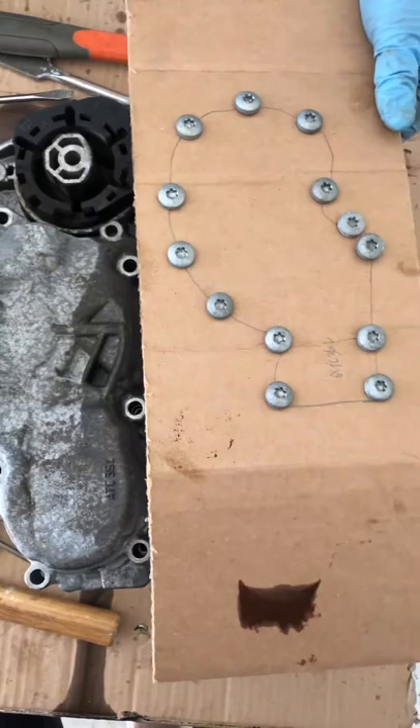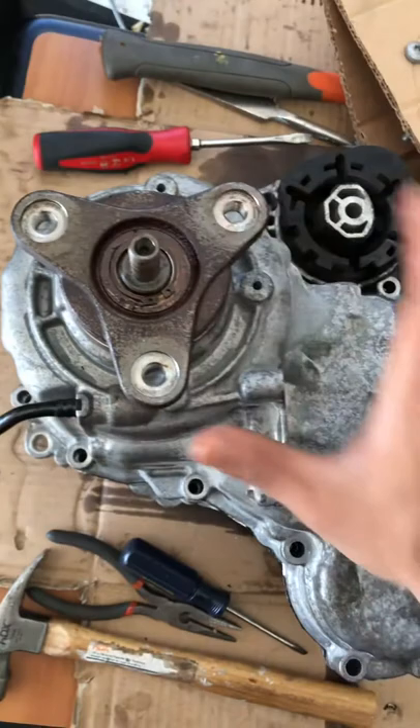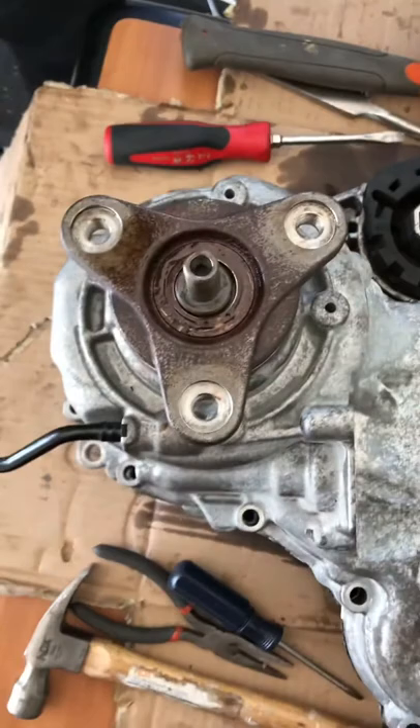Just map out the screws — what I did was map them out over here. The hardest part about this is that nowhere on YouTube will you find that you have to open this piece in order to get this thing off successfully with ease. Otherwise you're gonna be fiddling around trying to pry it open, not knowing why it's not coming off — you'll think it's glue or something, but realistically it's this particular pin.